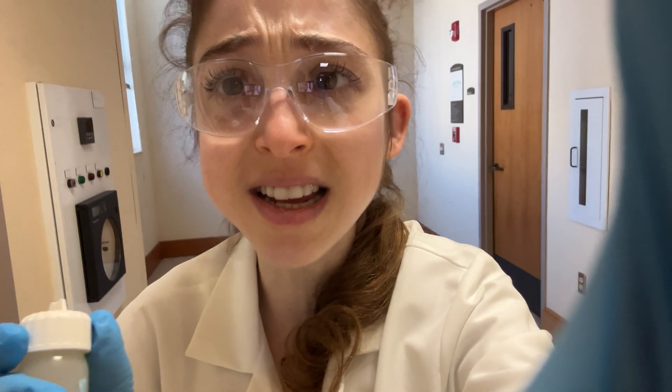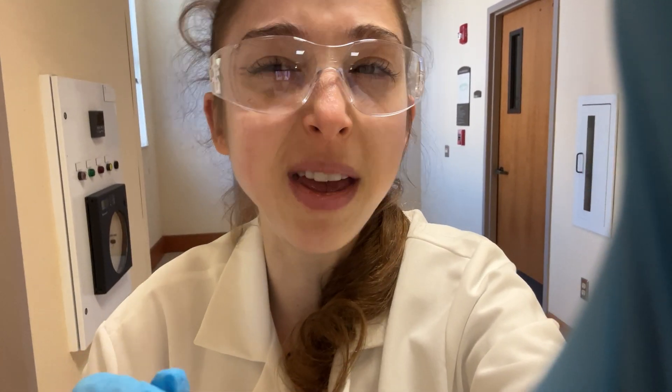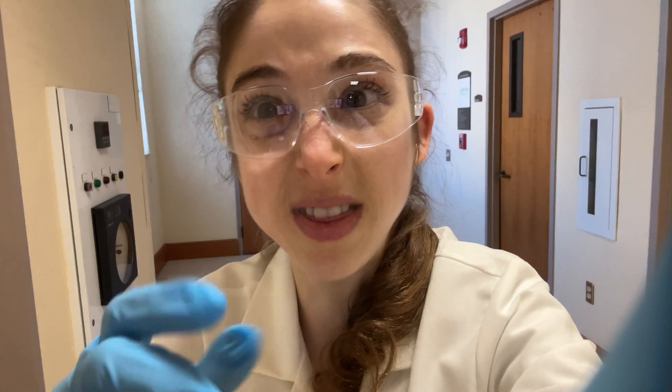Protease inhibitor is insanely expensive. So we only added the good broad-spectrum stuff for the lysis step, and then we added a cheaper thing - PMSF - for the later steps. PMSF is a pain but it'll inhibit most proteases, specifically serine proteases, not other kinds, which is why we want that broader-range one for the beginning lysis.